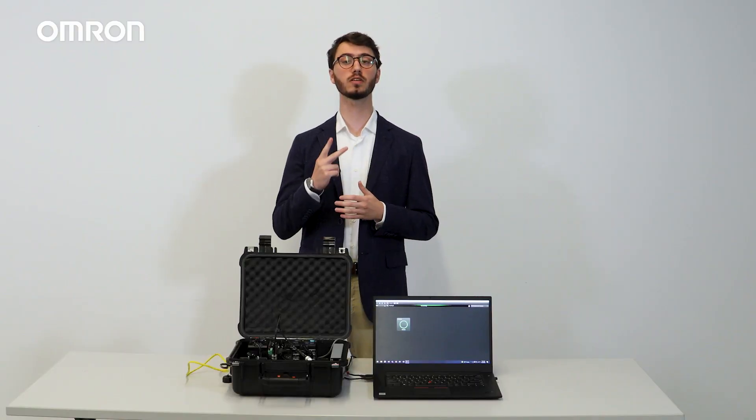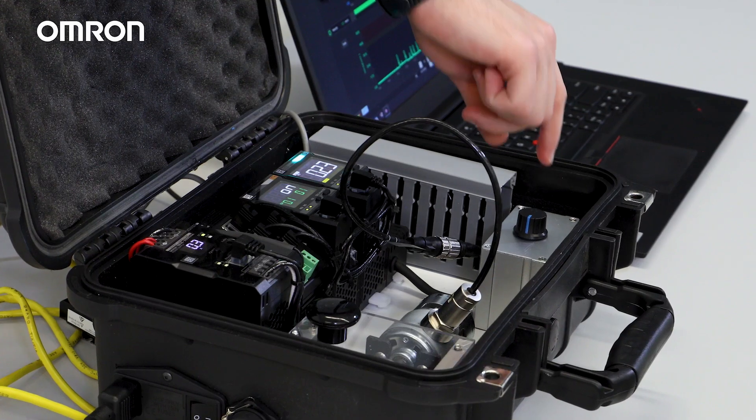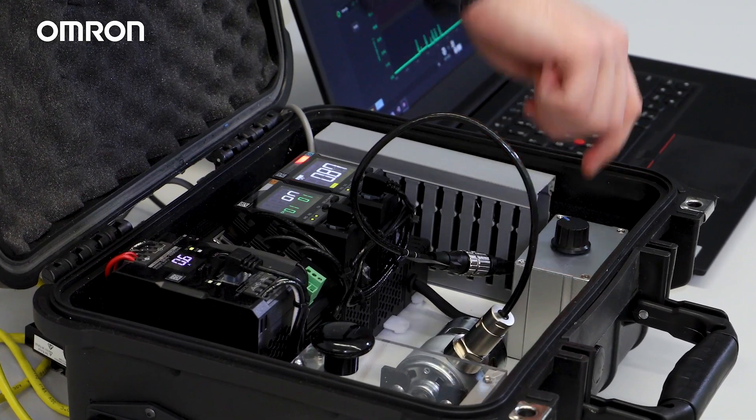There are two alarm monitoring levels: warning failure and critical failure. On the bar display, the two failures are denoted with different colors. Warning failure is denoted with the color orange, and critical failure is denoted with the color red.